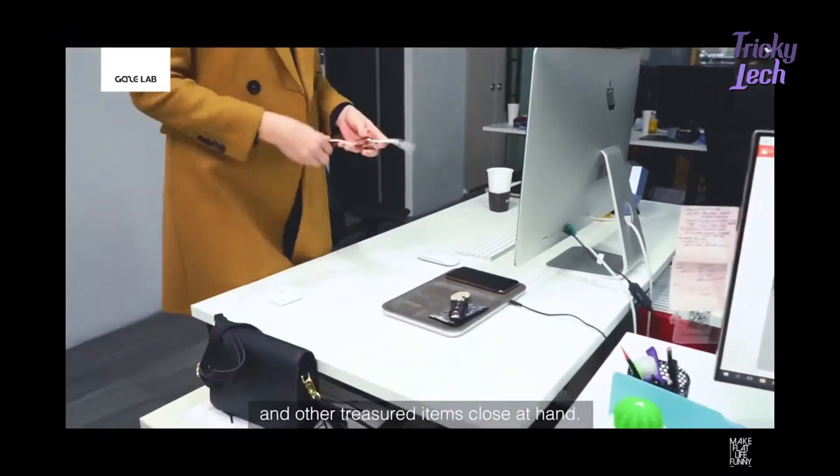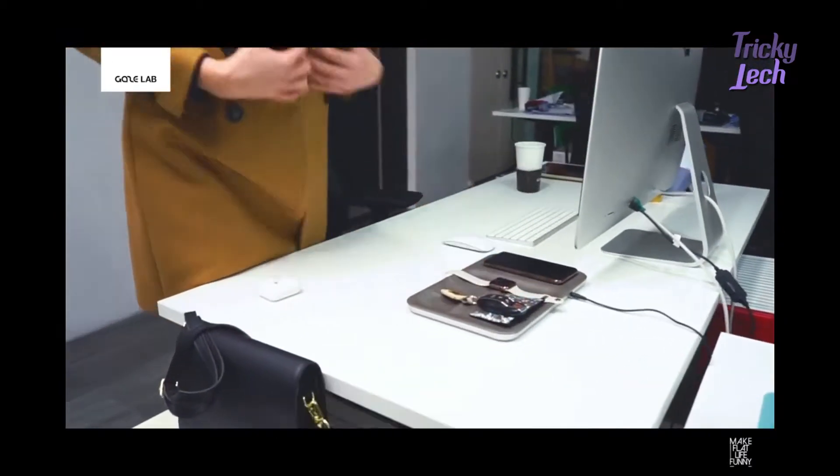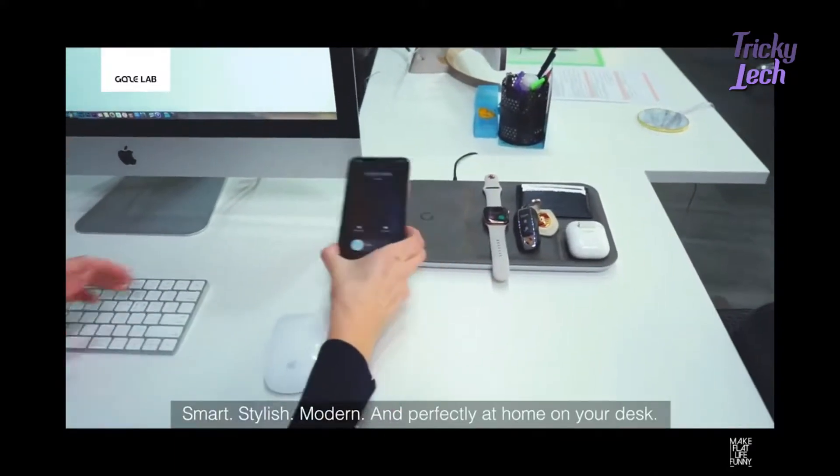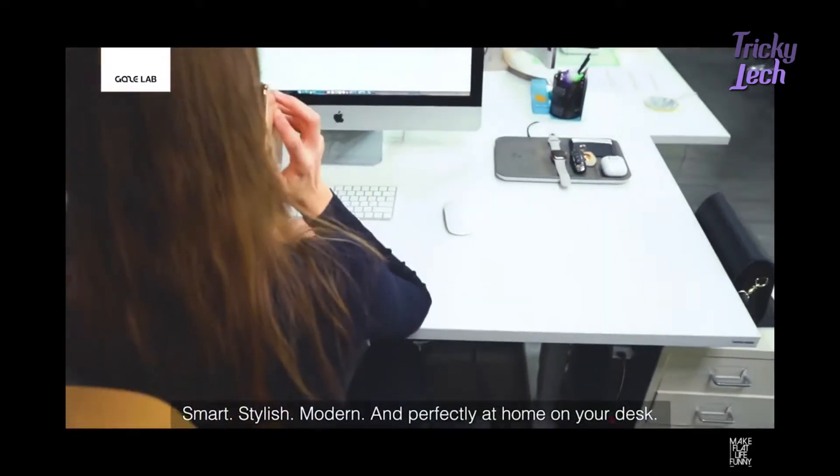Gaze Tray keeps your devices and other treasured items close at hand. Smart, stylish, modern, and perfectly at home on your desk.